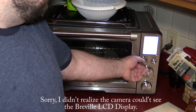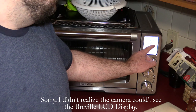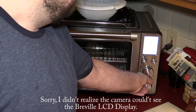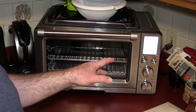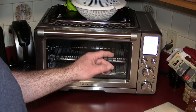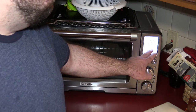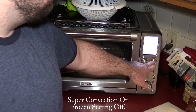We're ready to get the Breville heated up. We're going to turn it to the air fryer setting — 425 degrees for 30 minutes. The air fryer can cook chicken in 25 to 35 minutes depending on three to six pieces, while the oven takes 50 minutes to an hour. Super convection is off and the frozen setting is off. Let's start preheating.